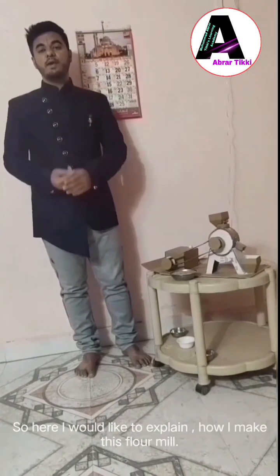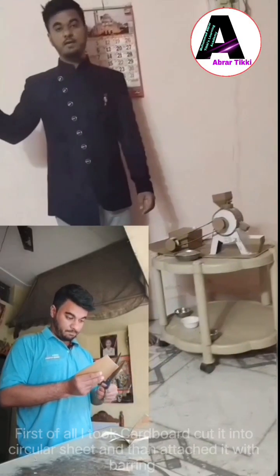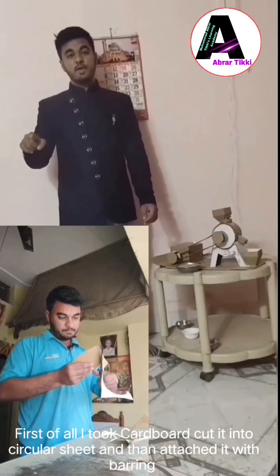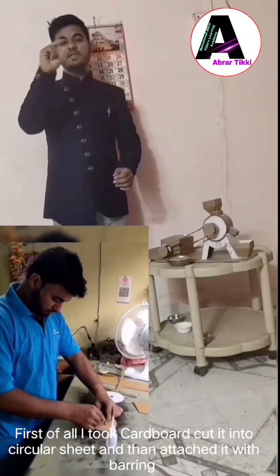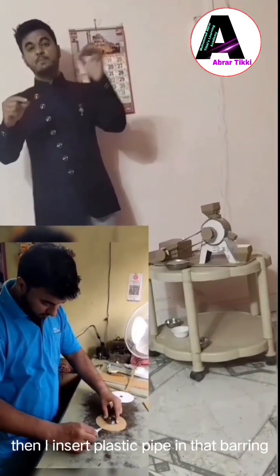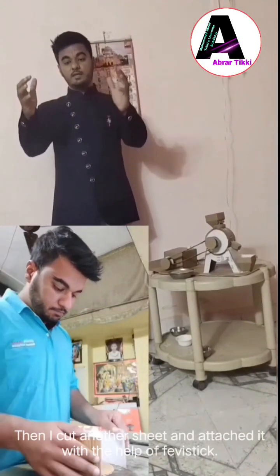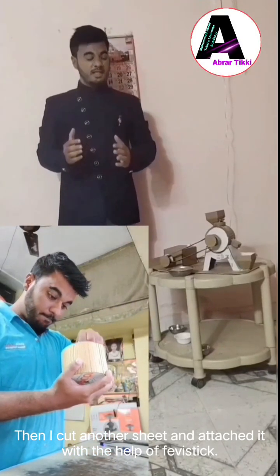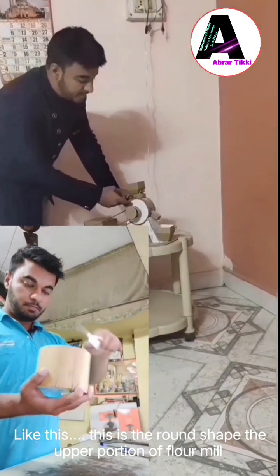Here I would like to explain how I make the Floor Mill. First of all, I take a cardboard and cut it into a circular sheet. Then after cutting it into a circular sheet, I attach a bearing with it and then insert the plastic pipe into that bearing, cut another circular disk, and attach them with the help of a glue stick. Like this — this is the round shape, the upper portion of Floor Mill.